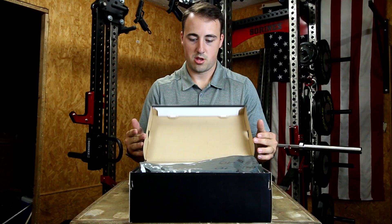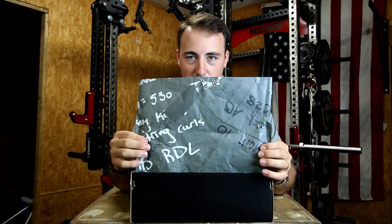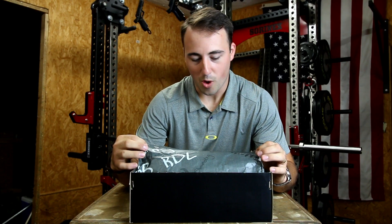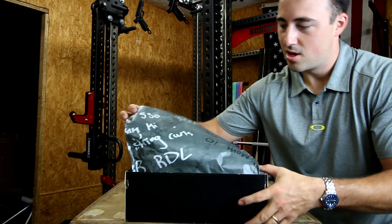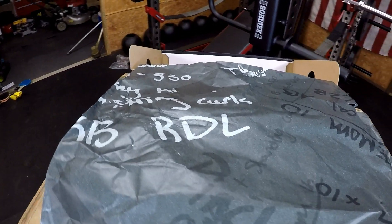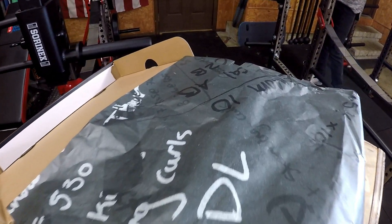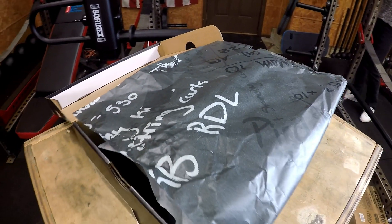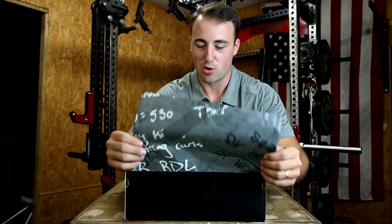Let's open it up. So first off, this little paper is a whiteboard which is basically his workouts. You can see there — it's got hamstring curls, kettlebells, RDLs, times on it, EMOM, stuff like that. Stuff that he probably writes on his whiteboard. I think that's a cool touch.